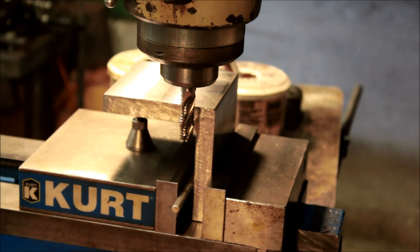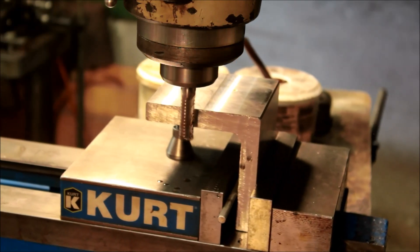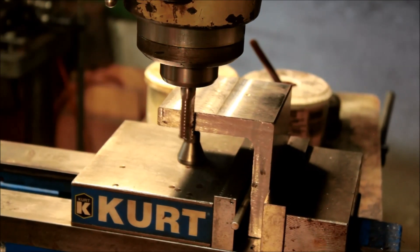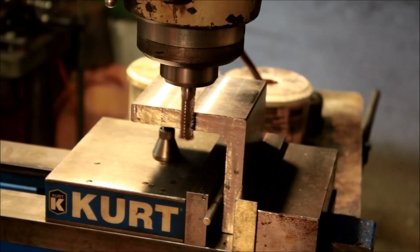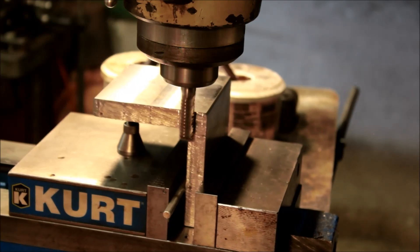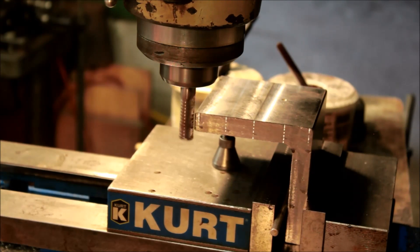Hi guys, welcome back to part 2 of the angle plate build. In the last episode we cut the raw stock square into size and then we cut it into three pieces. In this episode we're going to be getting those pieces, the sides of those pieces square and flat, and then we're going to put some slots in.